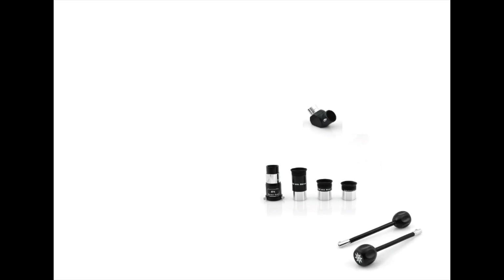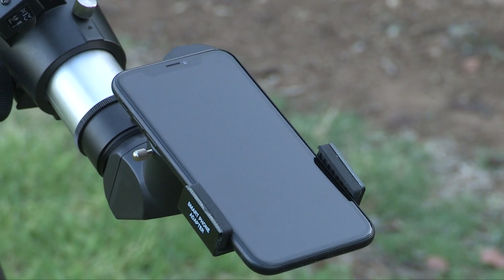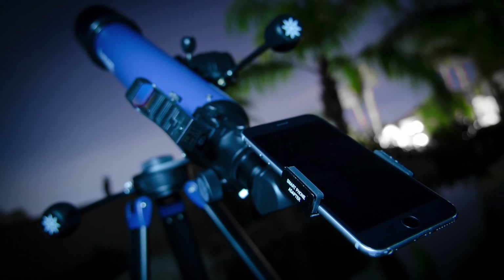Each telescope comes with three MA eyepieces, a 2x Barlow lens to double your magnification, a 90-degree erect image diagonal, slow motion control cables, and a red dot viewfinder. Also included with the StarPro AZ series is a bonus smartphone adapter to easily take images with your smartphone through your eyepiece. You'll be building your astro gallery with amazing astro images in no time.